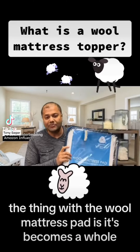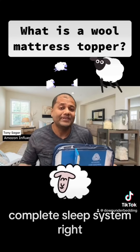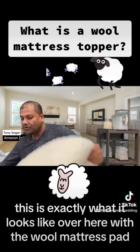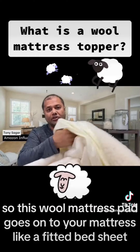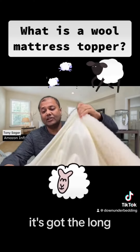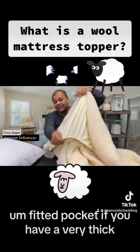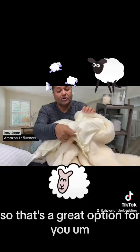The wool mattress pad creates a complete sleep system. This is exactly what it looks like — the wool mattress pad goes onto your mattress like a fitted bedsheet. It has a long fitted pocket for very thick, deep mattresses, so that's a great option.